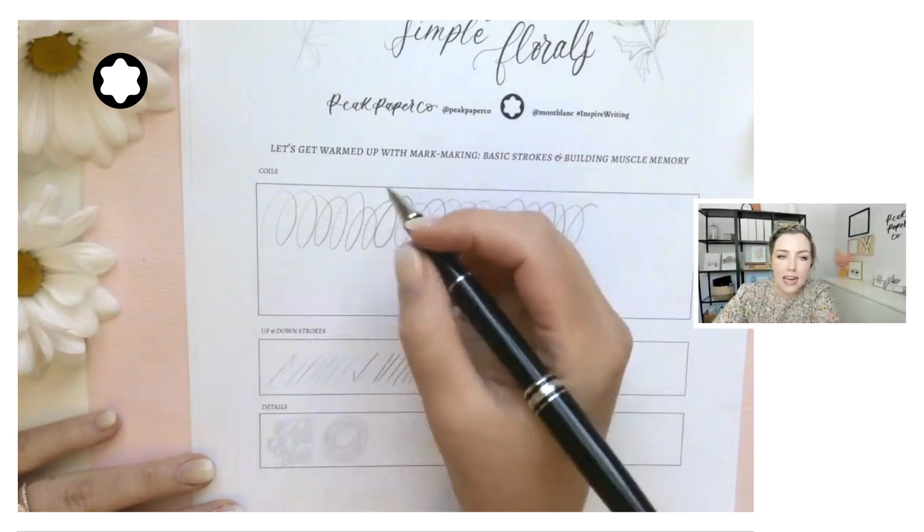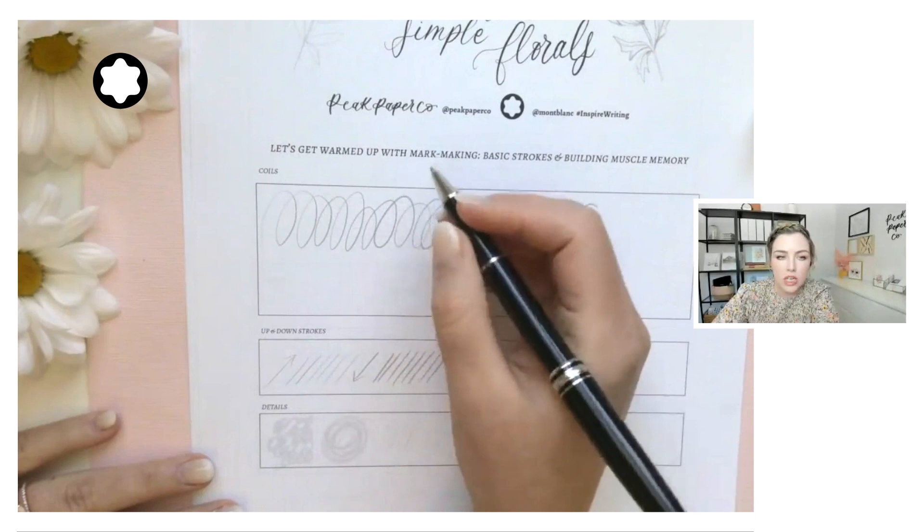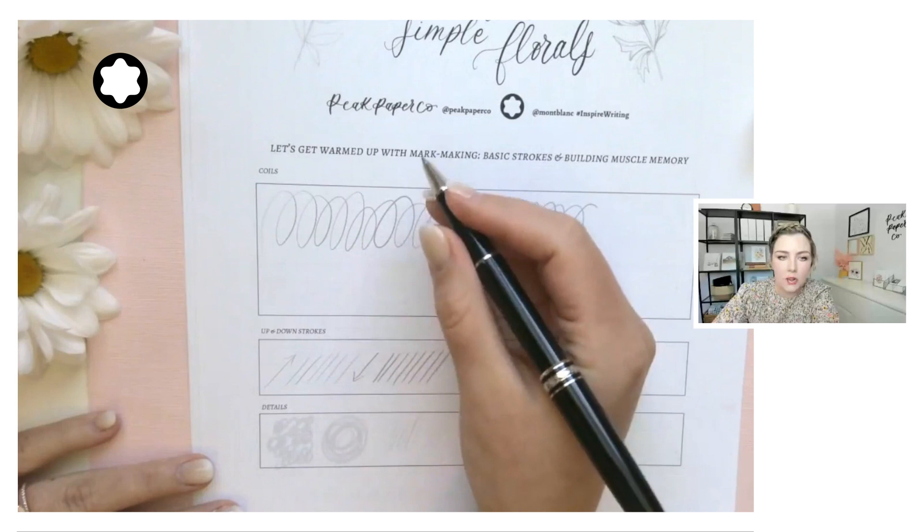The goal here is to move fast. We're trying to build muscles in our finger joints. This up and down motion is really important when you're drawing — we're flexing and releasing, flexing and releasing. In all of these exercises, that's the muscle memory we're trying to build.